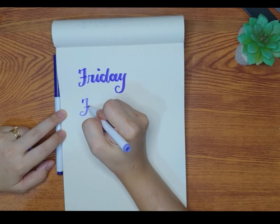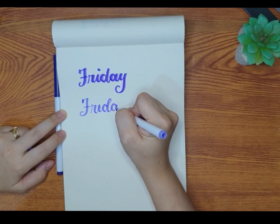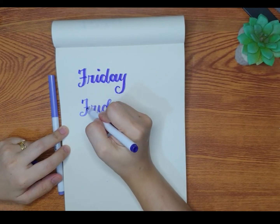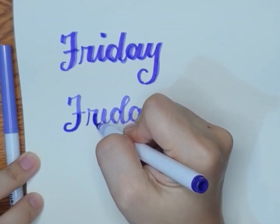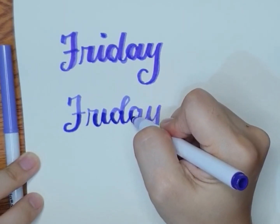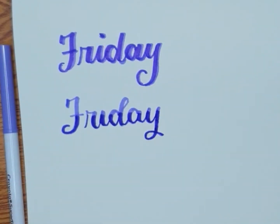For the next one, we will be using the lighter color as the main color this time. All throughout the video we will be rewriting 'Friday' because it's Friday today, just to give you an idea how you can give different looks to the same word even using the same colors. The darker color will be used as a second layer only on the bottom part of the lettering — the goal here is to give it a gradient look. You can also put the darker color on the top part, or if you have two layers of lettering, use it at the top and bottom with the lighter part in the middle.